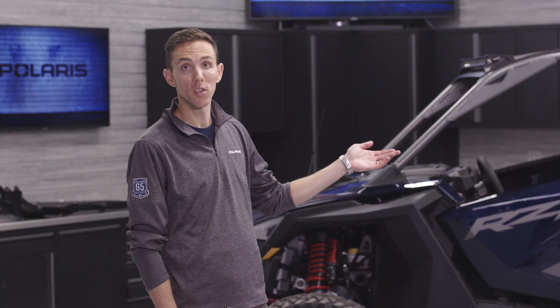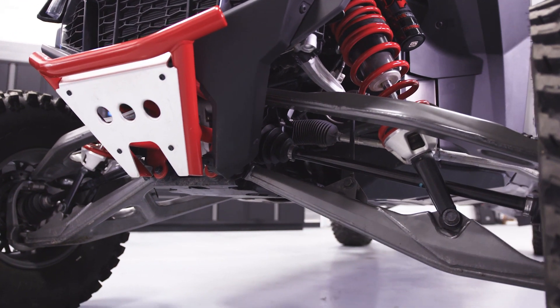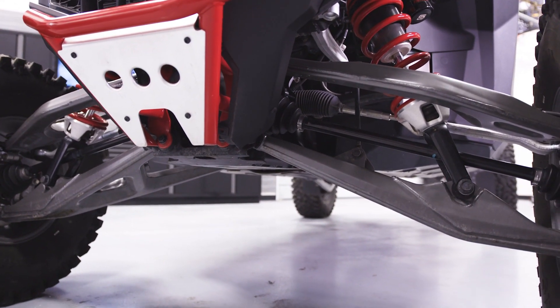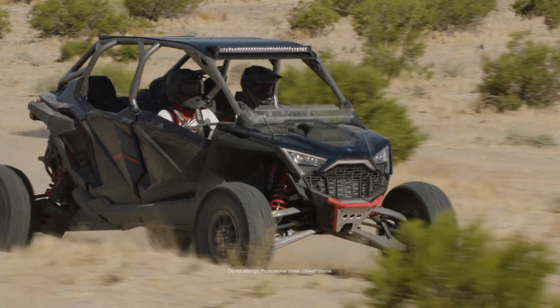The torque limiter inside the transmission is basically like a series of clutch packs. That series of clutch packs allows the front drive to be protected from high torque loads. It allows us to utilize a smaller, lighter-weight front drive while still retaining the overall durability of the driveline system on this vehicle.